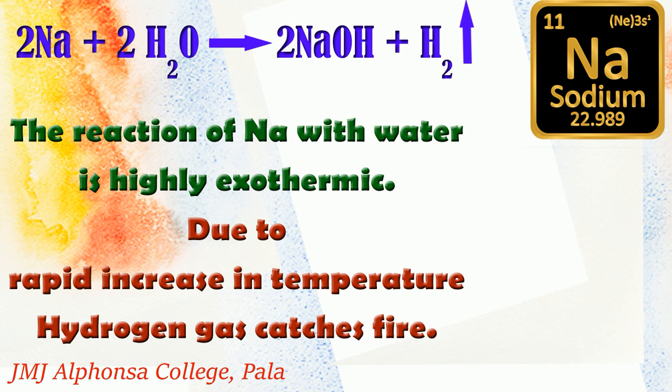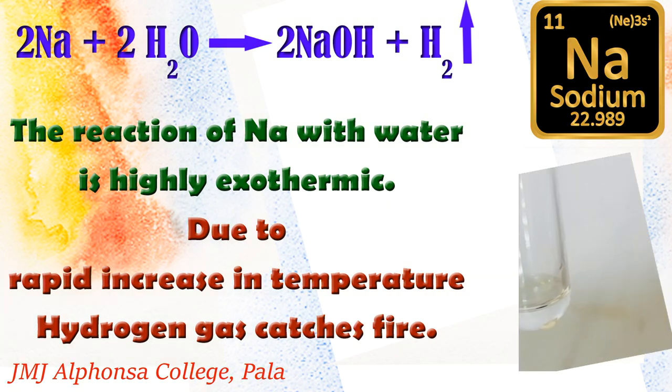Remember, when using metallic sodium in the lab for conducting experiments, the glassware should be clean and dry. If it is wet, an explosive reaction can take place which may result in fire.